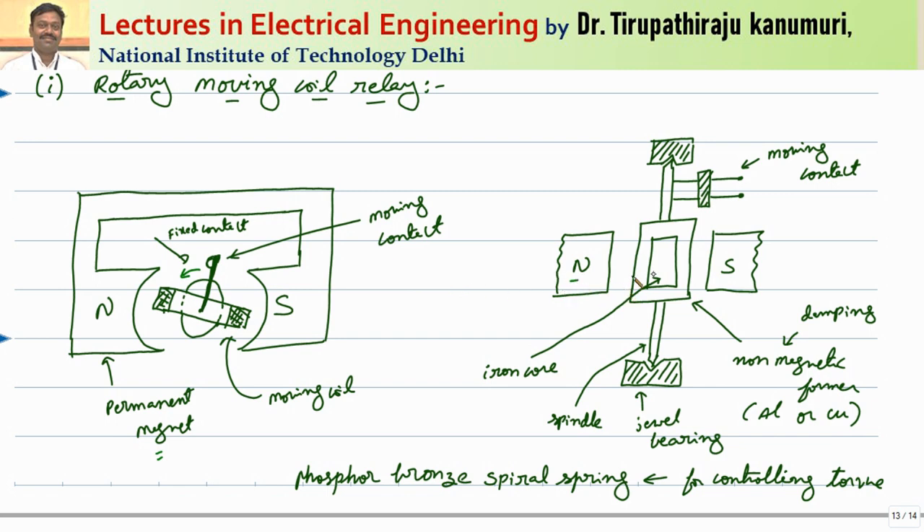This can be seen from the side view — if you are seeing from the side view, it will resemble like this: there will be two permanent magnets. In the center, the coil is wound on a non-magnetic former. This non-magnetic former is used for two things: one is to decrease the weight of the rotor, and the second is to provide the required damping torque for your rotor, which is required when your input is continuously oscillating. Inside, a small iron core is used to produce the reluctance, and this rotor is connected to a spindle housed on jewel bearings so that friction is minimized. The moving contacts are connected to the spindle and whenever the coil is moving, it will close your fixed contacts.